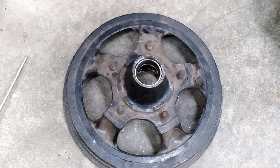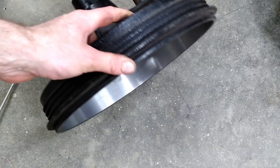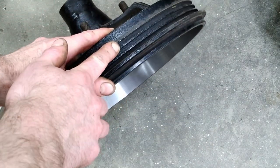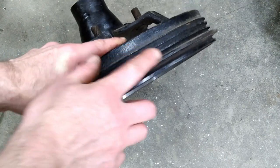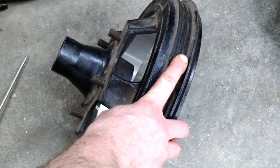Here's the 1935 drum — it's very similar to a '32-'34 drum, but an easy way to tell the difference is that the '35 drum has several ribs on it where the '32-'34 drum does not. That's a quick easy way to tell them apart.